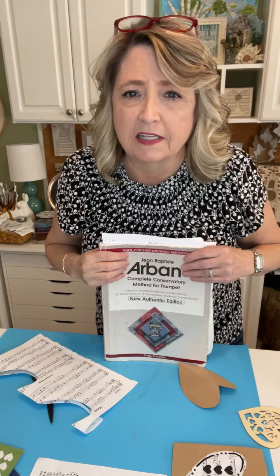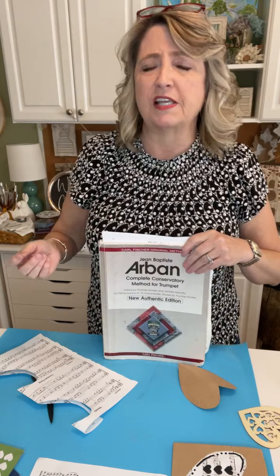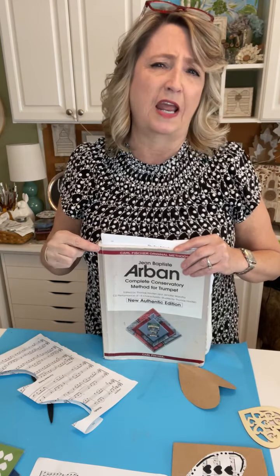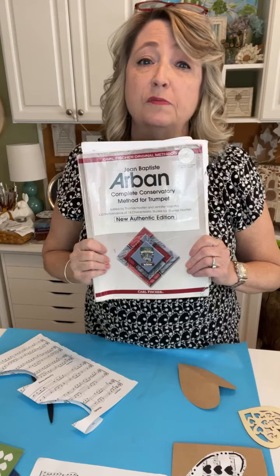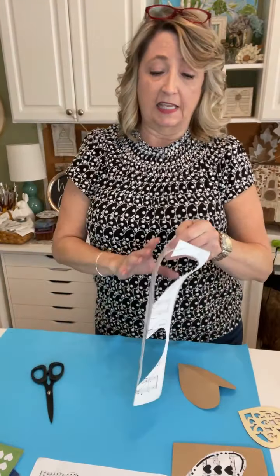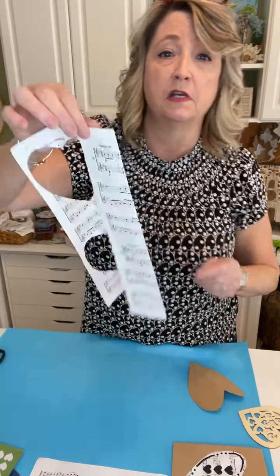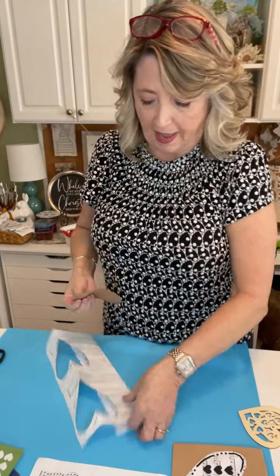You can find sheet music at thrift stores or garage sales, but if you ask around — maybe your sister, neighbor, mom, or a friend had a student who played an instrument and still has old sheet music. It doesn't have to be anything fancy. Alternatively, you could use book pages or scrapbook paper. I'm just going to fold this sheet music in half and use it as my pattern.